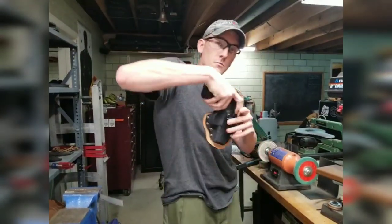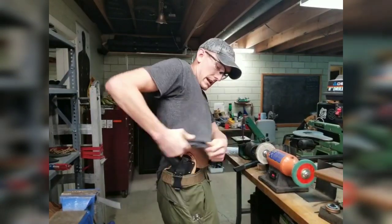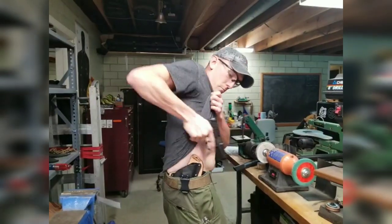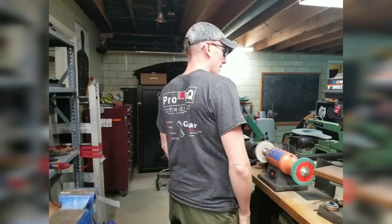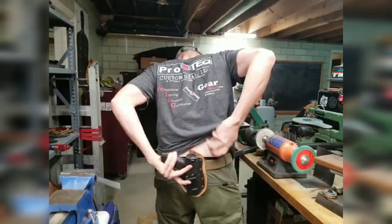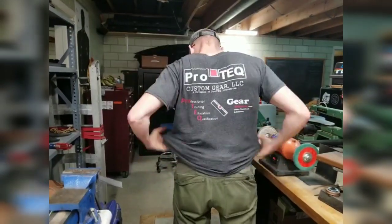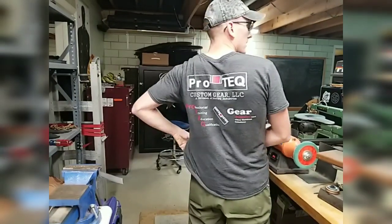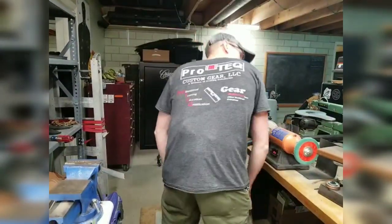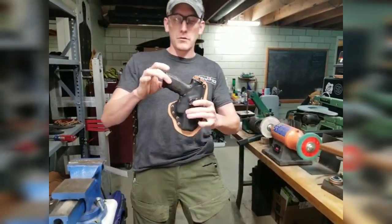You can also wear the Cup on the strong side, or small of the back — you can put it anywhere and it'll ride just like a normal rig, allowing you a proper draw stroke. You've got several options. Now, small of the back won't be as good as our dedicated SOB rig because it's a smaller piece of leather, but it'll work in a pinch. When bending it's going to want to print more, so it's not the best solution for small of the back, but it'll work. It's kind of a good catch-all for other carry positions, and very comfortable for AIWB.